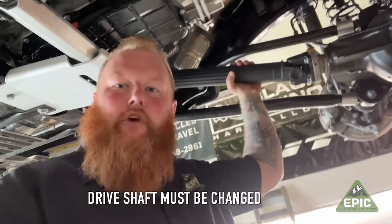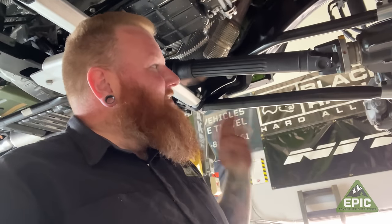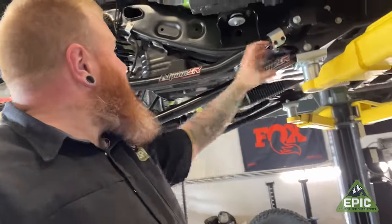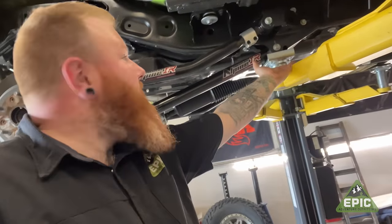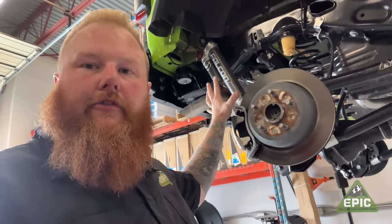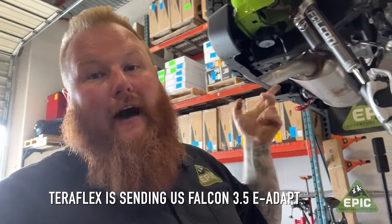We did Teraflex's massive new tie rod and their cast drag link, which also came with the ability to flip the Nexus steering stabilizer up out of harm's way so we can smash into more low-hanging fruit. We have yet to change the factory drive shaft but we are ordering a custom one in — it definitely needs it for the amount of articulation this rig now has. As you can see with the rear long arms, which are massive, we've moved the bracket all the way over so we can go fast over things and articulate better with less axle wrap. We have Falcon 3.3 shocks in now, but these are temporary — the Falcon 3.5 e-Adapts are incoming to make it an even more over-the-top suspension build.